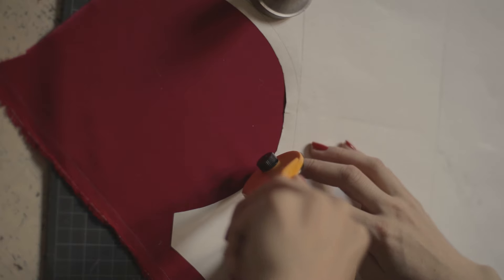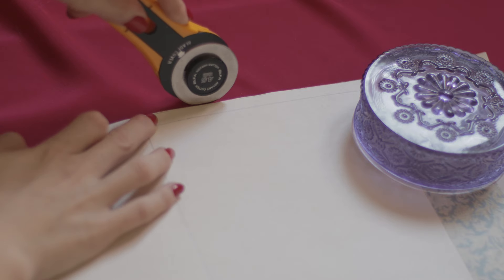I'm using the exact same pattern as for the black slip. I view this pattern as a sort of blank canvas — I already cut my silk and stay-stitched the edges. But just so we are on the same page, I want to quickly distinguish the general lace inlay methods I'm going to use on this slip.